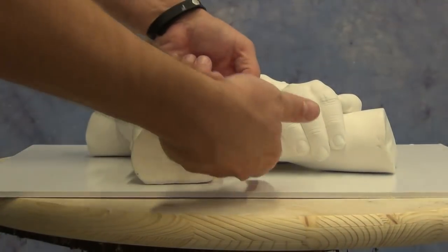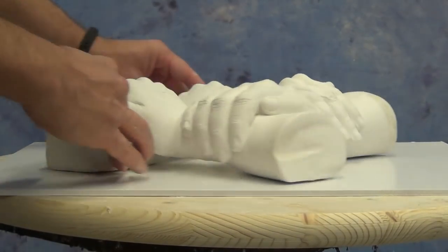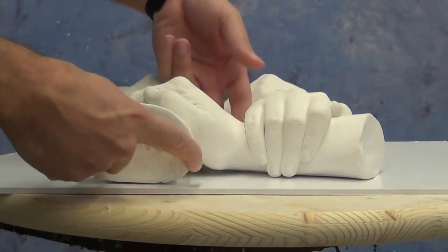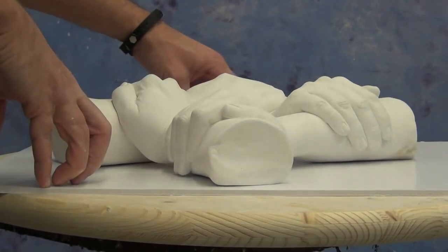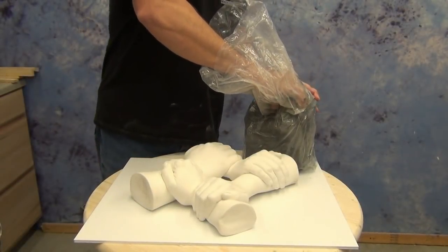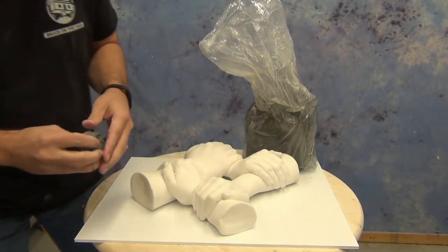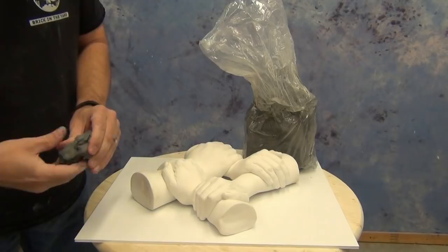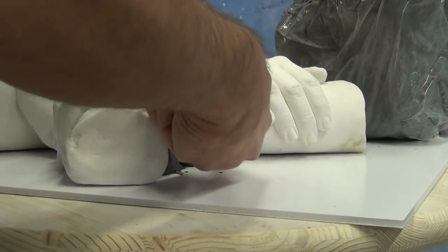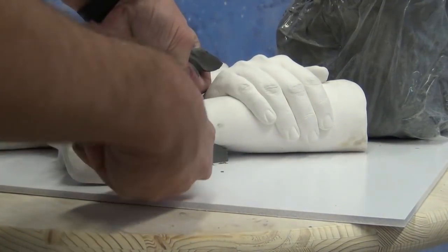We'll cover how to prep our hands and then reproduce those using a silicone mold. One of the first problems we'll need to address is all these little undercuts or pass-through areas under all of the hands. Since this will be a one-sided mold with Gel Tin, we'll need to fill in those areas using some water-based clay — some of our white modeling clay. This is a very easy soft clay to work with, and you can smooth it out with a little bit of water on your fingertips.